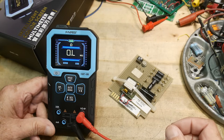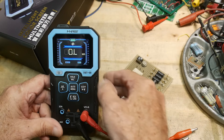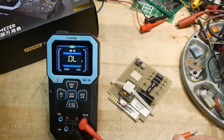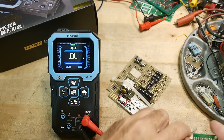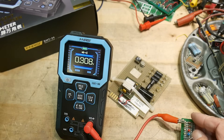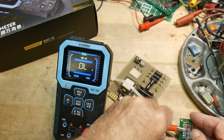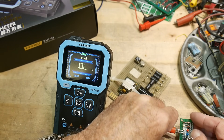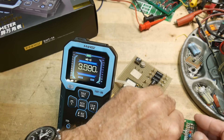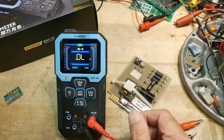Let's check some diodes. I have a nice test board with different types. Hooking up the ground: a Schottky diode reads 0.3 volts, a silicon diode reads 0.6 volts, a red LED reads 1.67 volts, and a blue LED got up to 2.5 volts. Full compliance is probably around 3 volts, so diode check looks good.